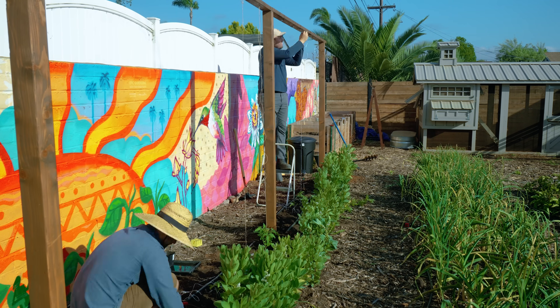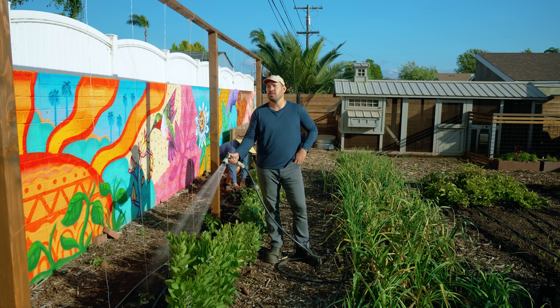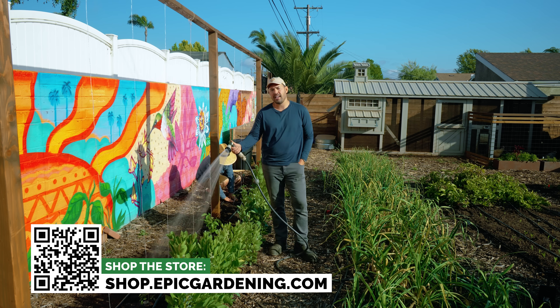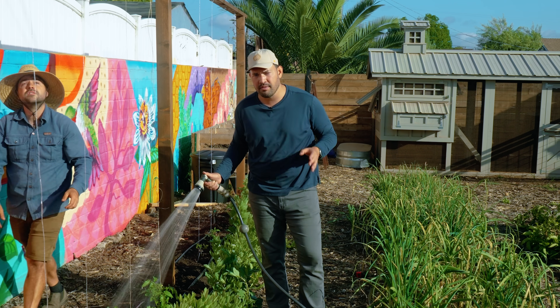There are a million ways to trellis. This one is about $40 all in for the materials. If you don't want to build the trellis at all, you can just use twine for about five to ten bucks. If you want to see more tomato content, check out our tomato pruning tips and tricks video. Until next time, good luck in the garden and keep on growing.